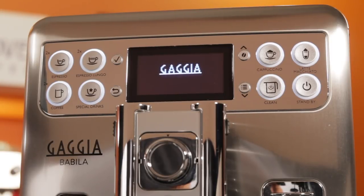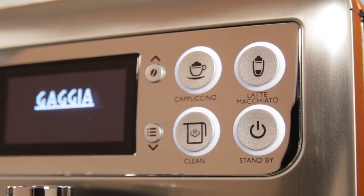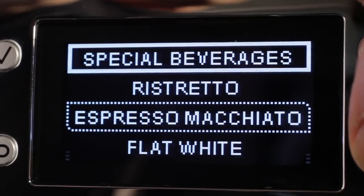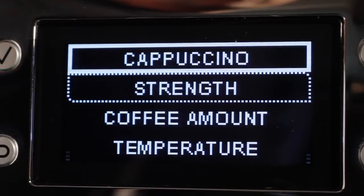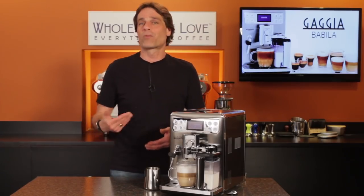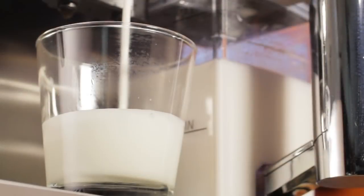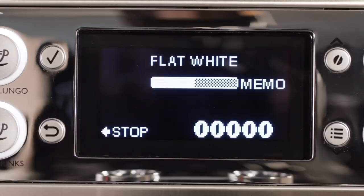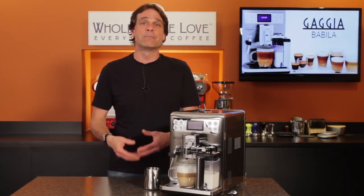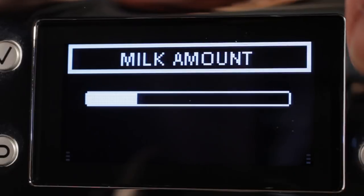The Babila has eight fully programmable drink presets. There are dedicated buttons on the front for espresso, espresso lungo, coffee, cappuccino, and latte macchiato. Under the special drinks button, you have access to ristretto, espresso macchiato, and the flat white. In the menu, you can program each for strength, coffee amount, temperature, taste, and milk amount if applicable. For easy programming of coffee and milk amounts, you can use the press-and-hold method — just press and hold the beverage button until 'memo' appears in the display, coffee and milk is then dispensed, and once you have the amount desired, press the check button to store that volume. Under the special drinks button is also access to plain milk froth and hot water, with amounts programmable the same way.